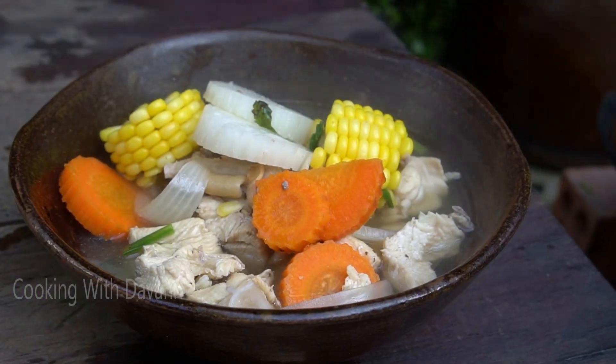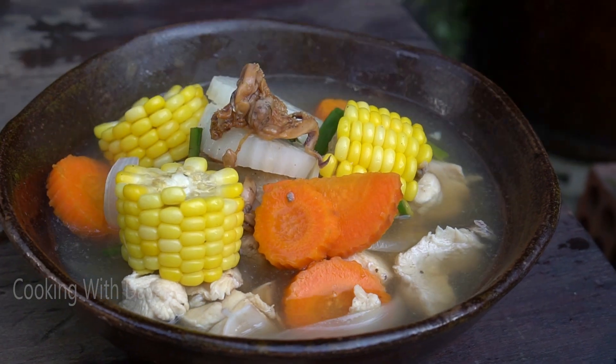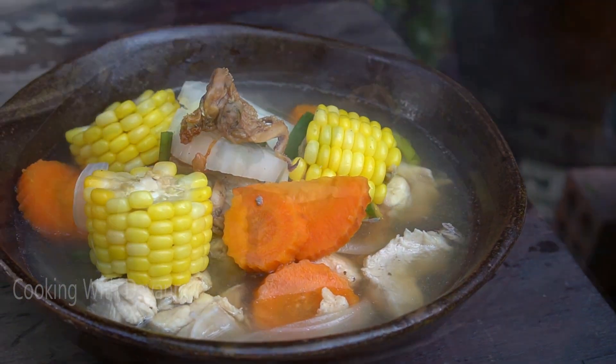Lemon, a grill. Cucumbers, cucumbers, cucumbers.